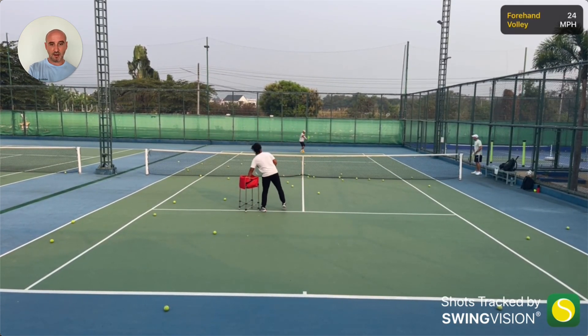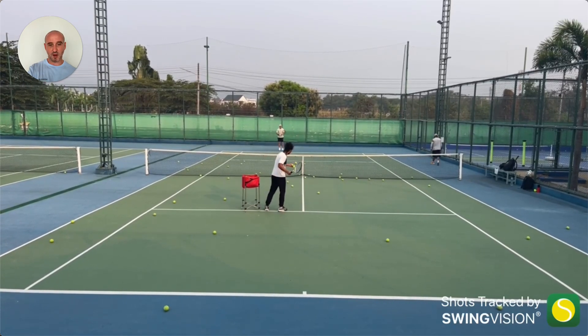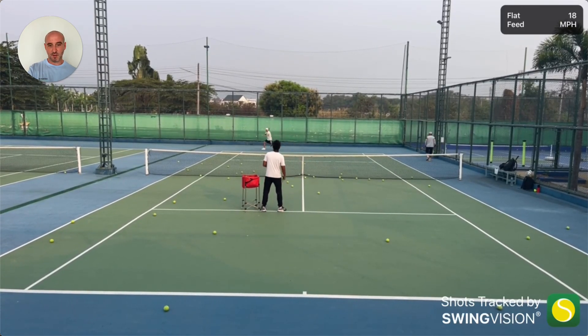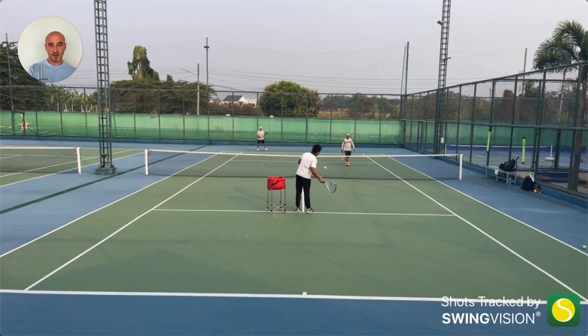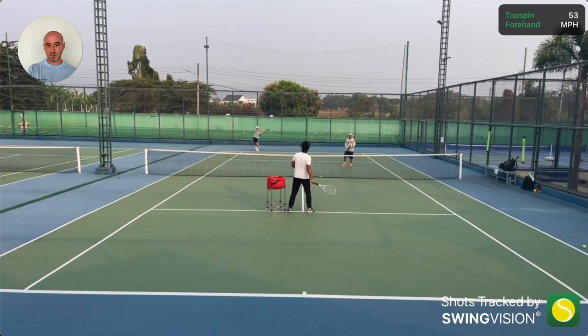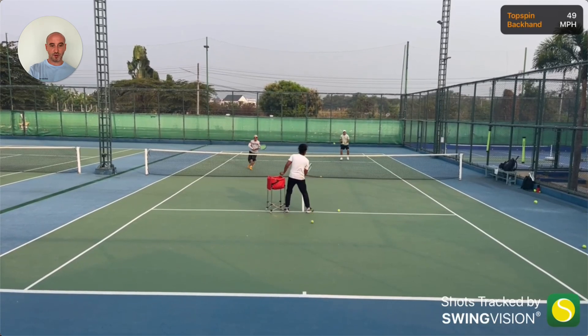I've noticed I'm getting a lot more power on the ball when I'm turning my whole body. What I used to do was hit with just my arm — just swinging my arm — and it wasn't very powerful. Whereas now I'm leading with my left shoulder and then bringing my hips through, which rotates my whole body and it's just much more powerful that way. It's also easier to generate that power; it's not as exhausting.